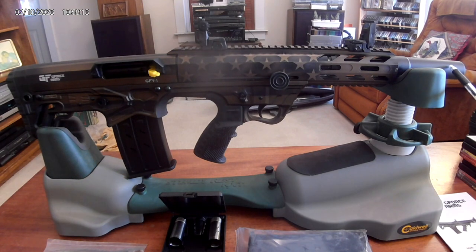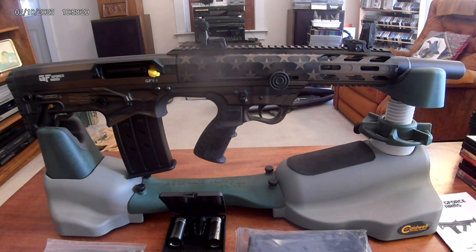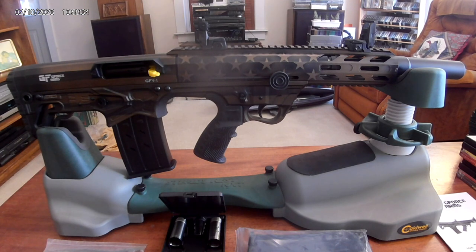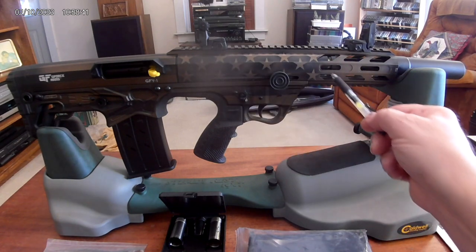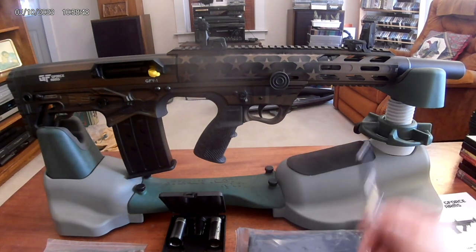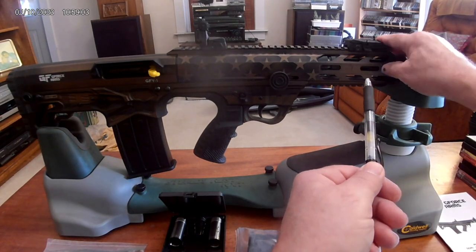Here are some of the parts. This is a muzzle brake — it's removable. The barrel itself is 18 and a half inches long, totally compliant. The muzzle brake works really well at slowing down recoil, especially if you're using magnum loads for home defense. Then you've got full-length Picatinny rails on top and bottom for mounting anything you want, M-LOKs on the side, and these are flip-up sights.